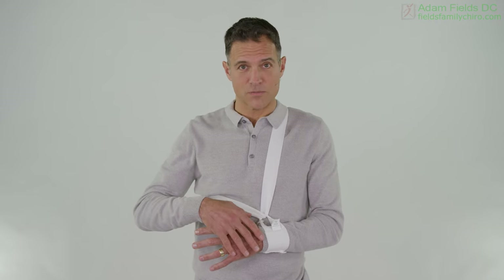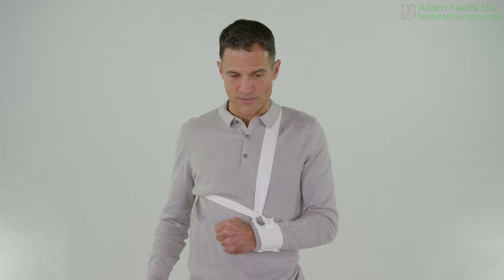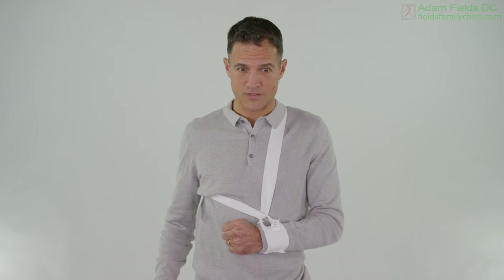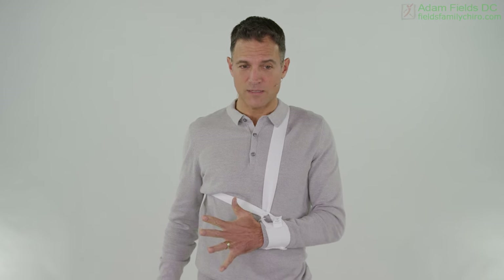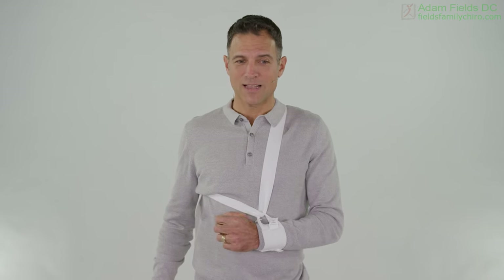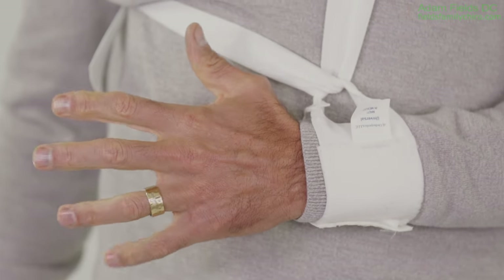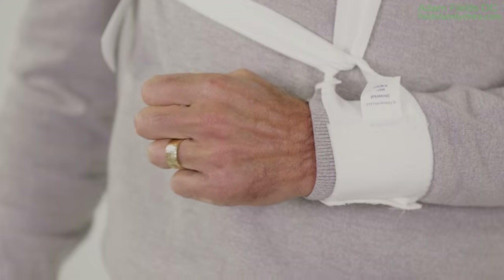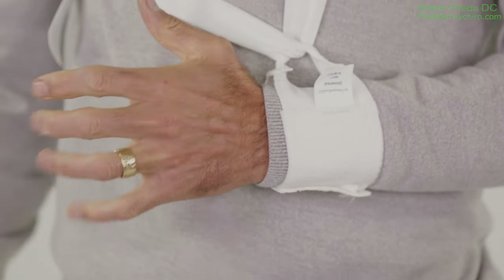We're going to work your wrist now — this is an important place. We're going to flex the fingers, then open the fingers. I'm a chiropractor, not a physical therapist or a medical doctor, but I do see this type of thing in my office — probably not in weeks one through three generally, but a little bit later. Just flex and extend. Let's keep those fingers moving. We don't want any collateral damage here.